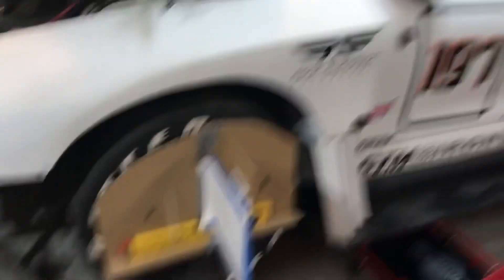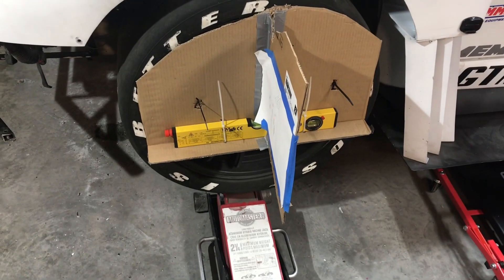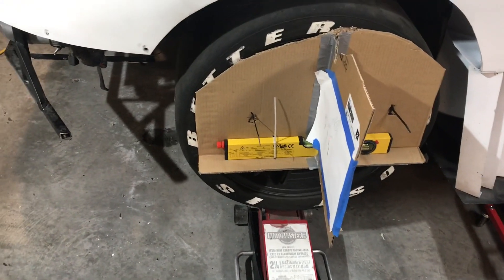That's how you check bump steer without spending a whole bunch of money on a gauge. I think it works pretty good and I hope that helped you out. Thanks for watching. Make sure you hit the subscribe button — if this helped you out and you got to this point, hit like, hit subscribe, comment, let me know what you think, and let me know if there's anything else you'd like to see me do videos on.